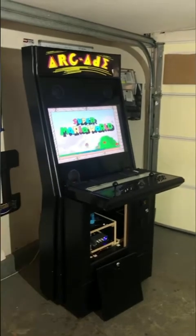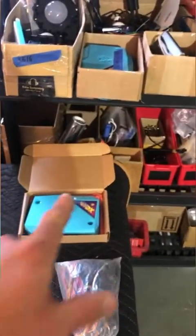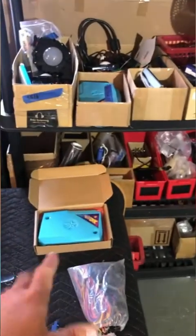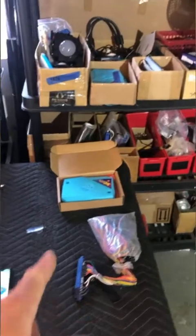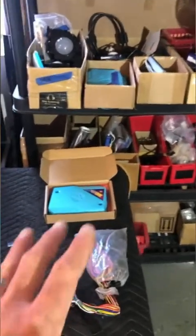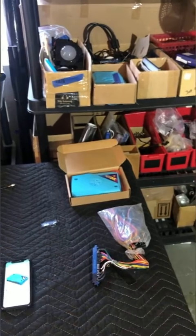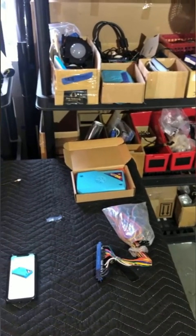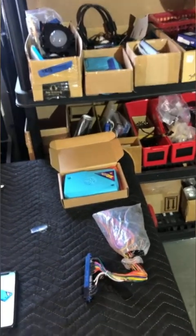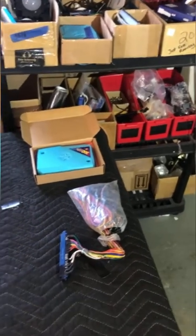Any JAMMA board is compatible, but I've tried every multi-game JAMMA board available on the market and the Pandora is by far the best. Pandora is a company that releases a new version of their board every 12 to 18 months or so. Someone was concerned it might have bugs because it was a new version, but it's not a new company — this is just their latest release.